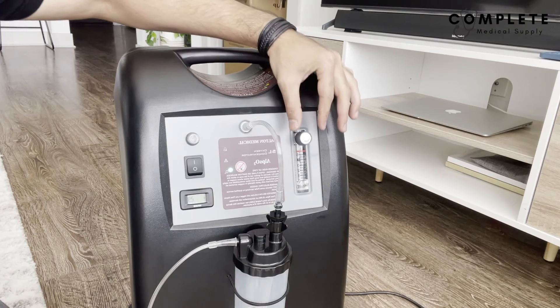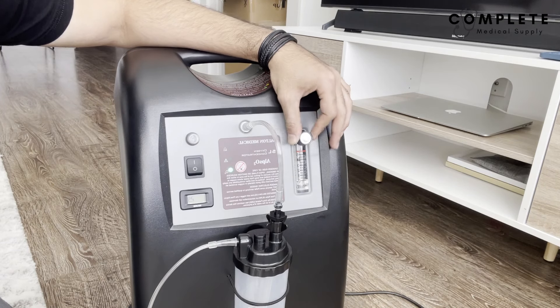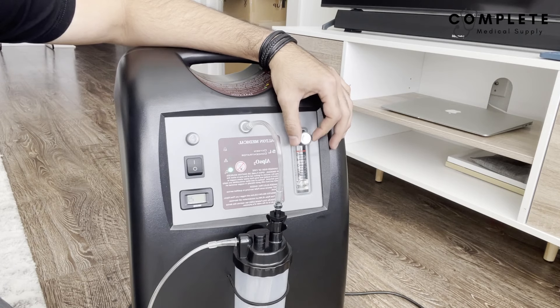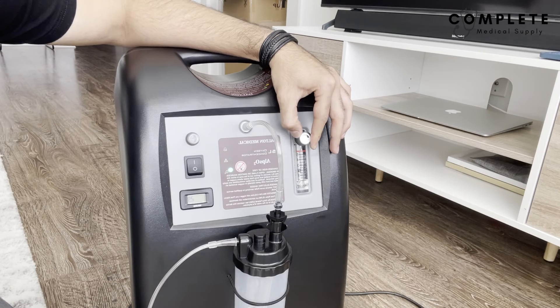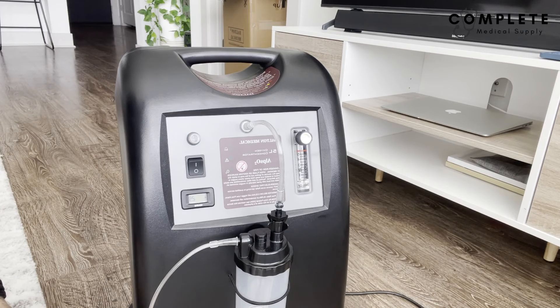The last thing to do is adjust the liters per minute — this knob goes all the way from one up to five. When you're done using it, turn it completely off and store it in a room-temperature place, away from any smoke or anything harmful. Now that we know about home concentrators, let's unbox the portable and see how it's different.